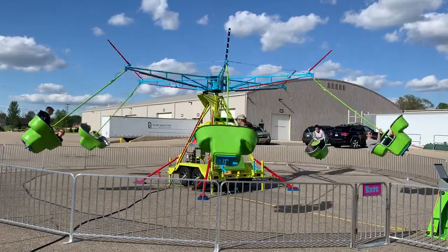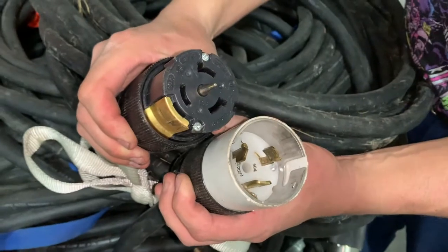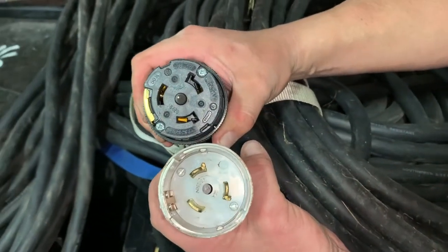When you first get your ride, you'll notice that the power cord comes with bare pigtails like shown here. It is recommended to use 50 amp service only to operate the ride. You can use many different types of 50 amp plugs. Shown here is the most common 50 amp outlet on the large towable generators, which is a 4-pin twist lock connection.